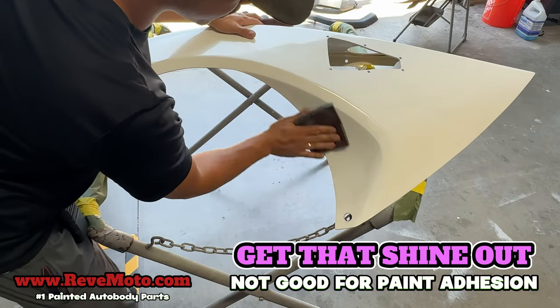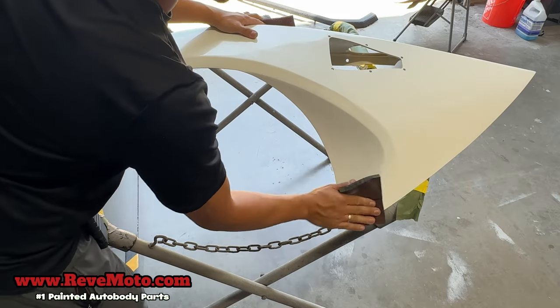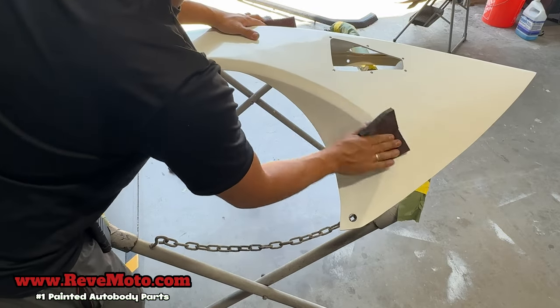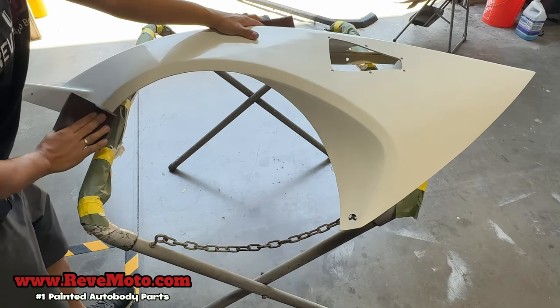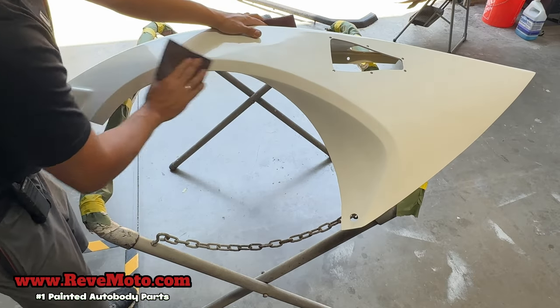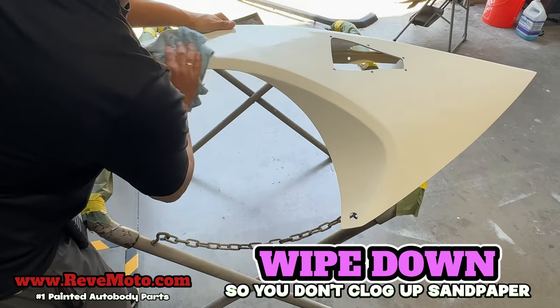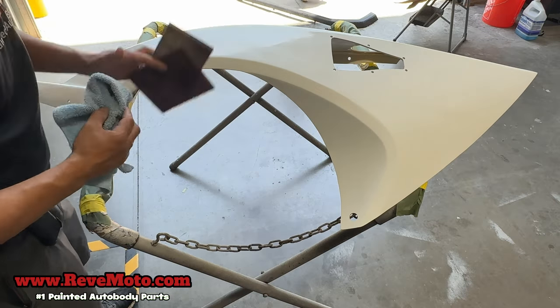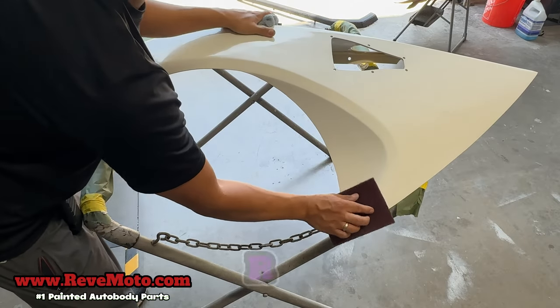What you're trying to do is get all of that shiny part off. I'm gonna do this area right here just to show you guys what it looks like. Go ahead and wipe it down with a towel to get some of that residue off, and then go back on it with a red scuff pad.